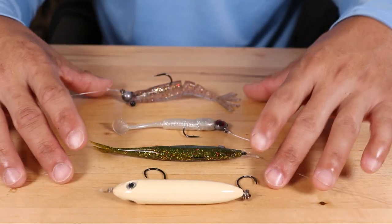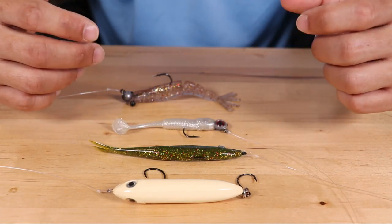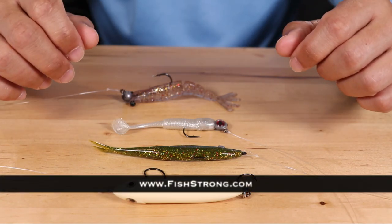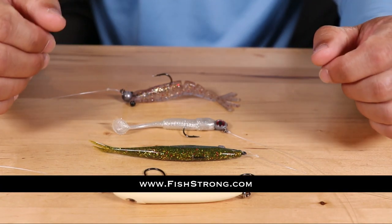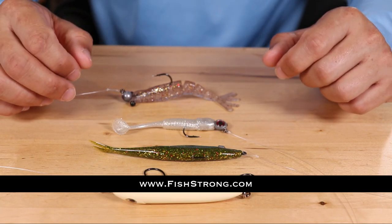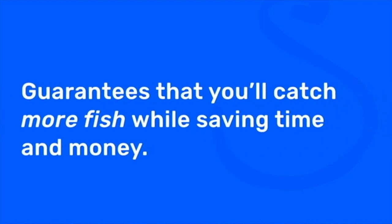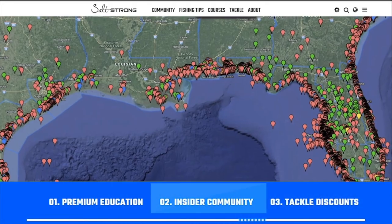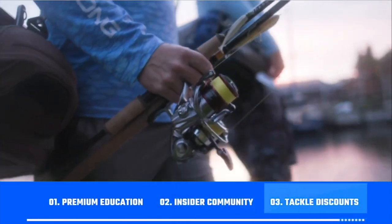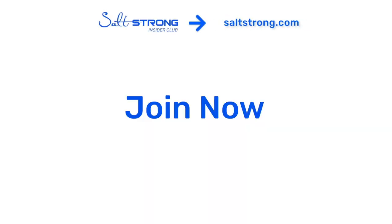If you're interested in any of these lures, or many other lures, tackle, rods, reels, and equipment, definitely check out our shop page at fishstrong.com. Insider members get up to 20% off everything on the shop page. If you're new to Salt Strong, just know that we are the best online fishing club in America — we guarantee you'll catch more fish while saving time and money on the tackle you need, through premium education, our exclusive insider fishing community, and huge discounts on the best tackle for saltwater anglers. To learn more, go to saltstrong.com.